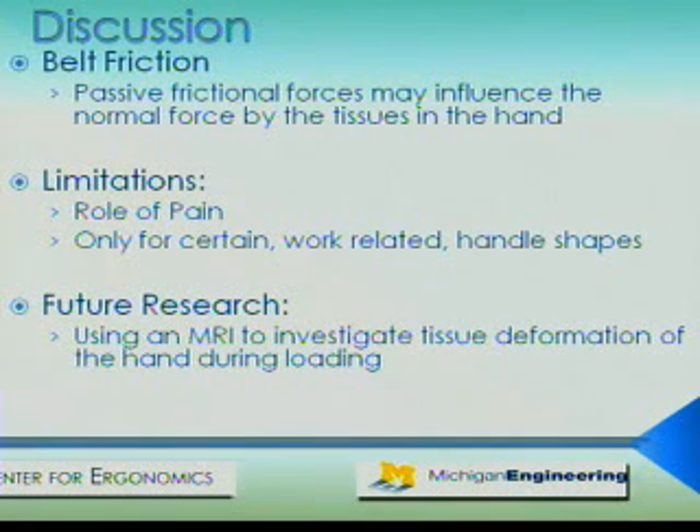The role of pain has not been accounted for in this model, and it may be a limiting factor. If we predict that a certain handle provides the greatest coupling but it is uncomfortable, the pain caused may in fact reduce a person's ability to grasp the handle. The next step would be to create a comprehensive biomechanical model that investigates tissue deformation on the hand and fingers during external loading. This would require use of an imaging system, like an MRI, to observe these deformations.